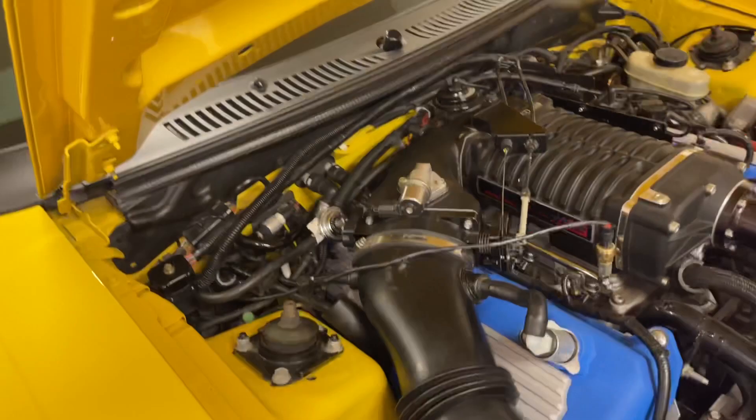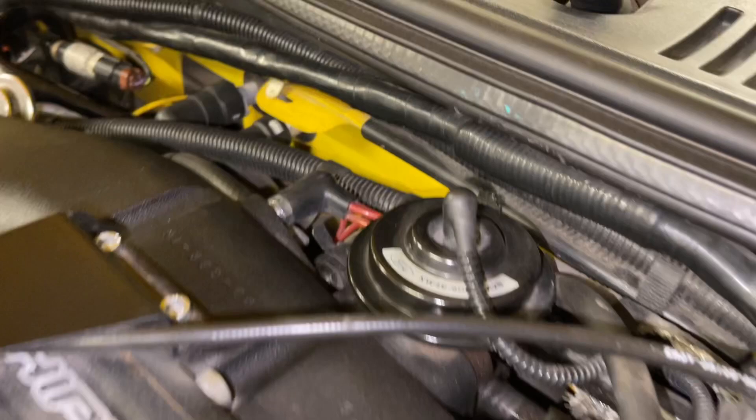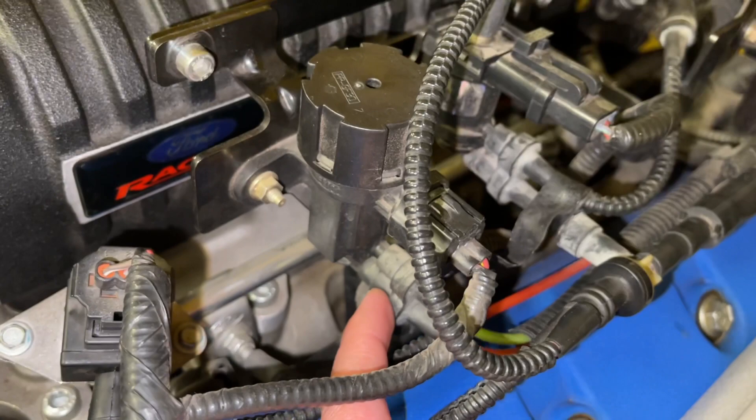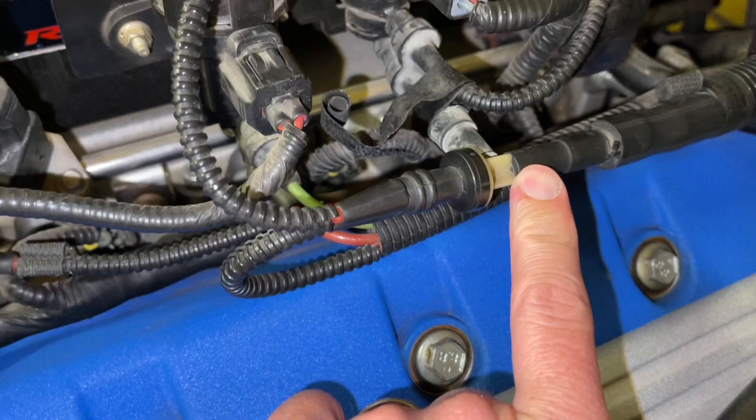The other two lines coming off of that top one will come through this big harness. The bottom line goes into this EGR canister on the bottom of the EGR, and then the other one goes into the check valve here — you can see it making a little U-shape here and going into the check valve.